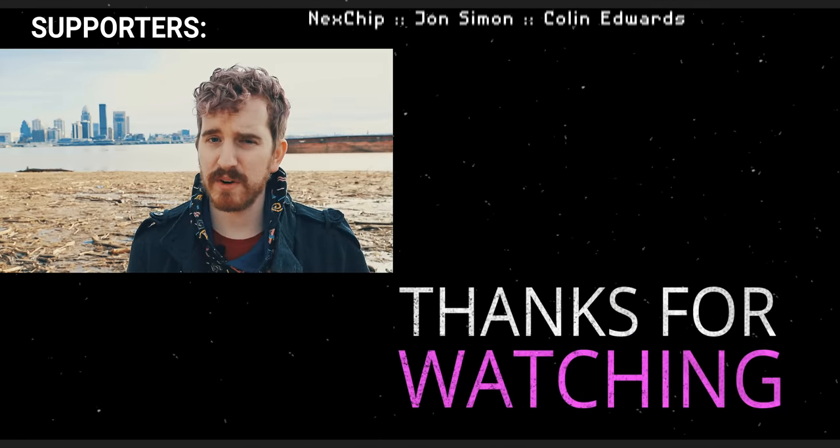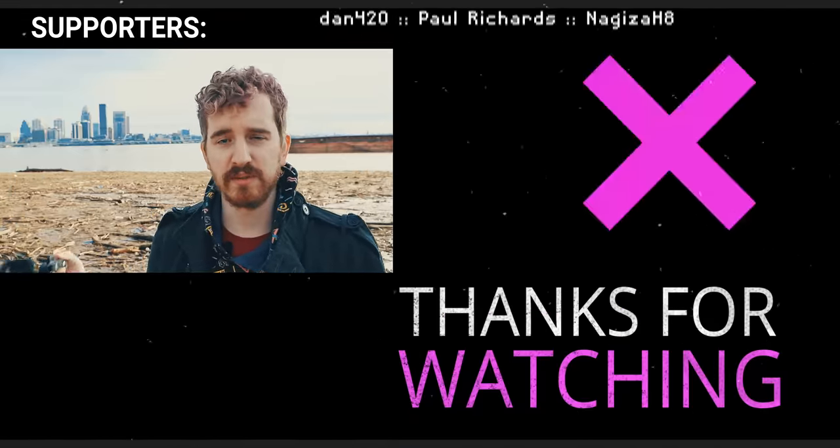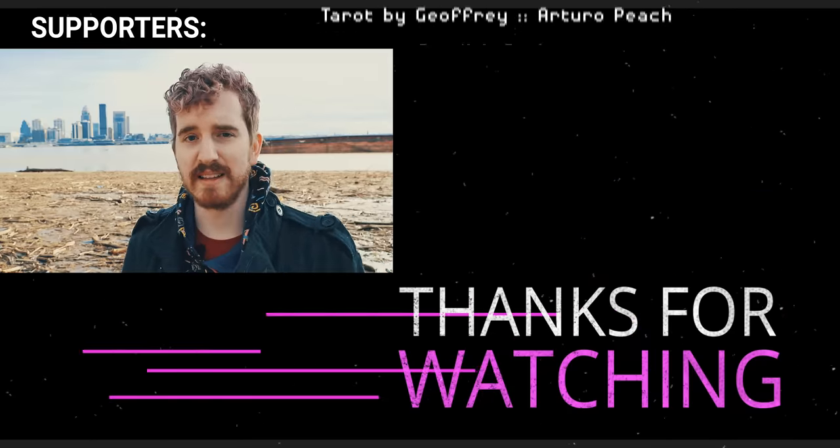Thanks to Blackmagic for sending a loaner out for this review, and again thank you to LensPro2Go and LensRentals.com for letting me borrow some lenses and this wooden camera cage. Links to them will be in the description below. Hit the like button if you enjoyed, subscribe for more tech education, and check out our Patreons, Reddits, and Discord servers — links in the description. I'll see you in the next one.